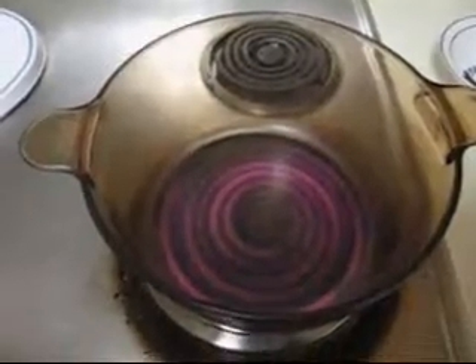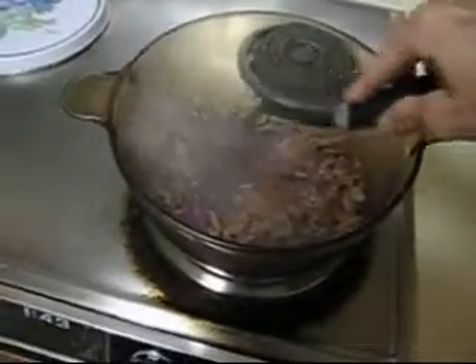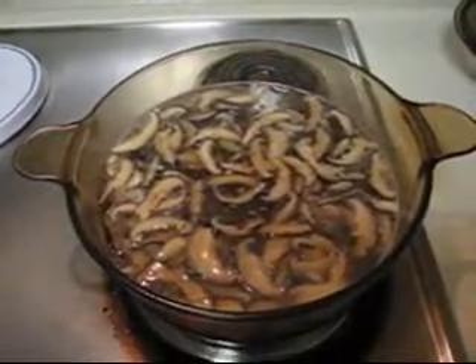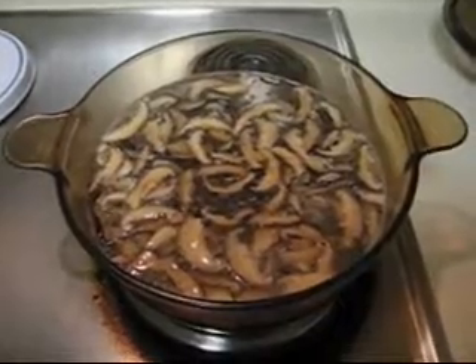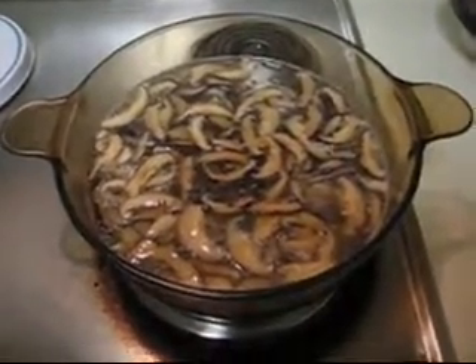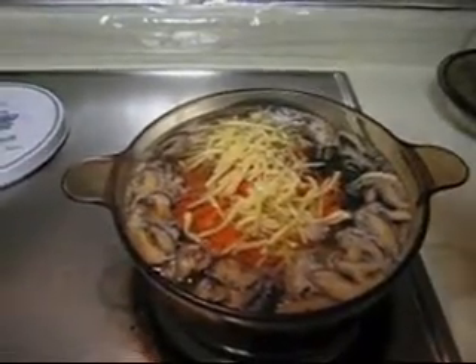In a hot pot, I put some oil in. I stir fry my shredded pork and shiitake mushroom. Aroma comes out. I put some water into the pot. Then I add the carrots, shredded bamboo shoots, Chinese fungi, and tofu into the pot. Then I will add some soy sauce, only for the color of the soup.